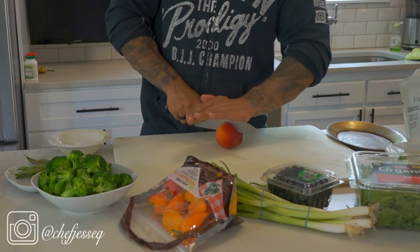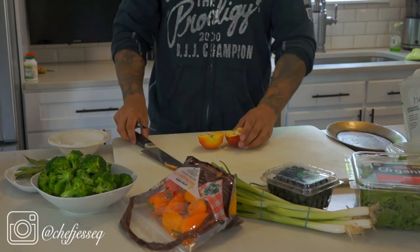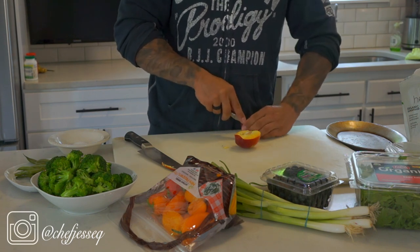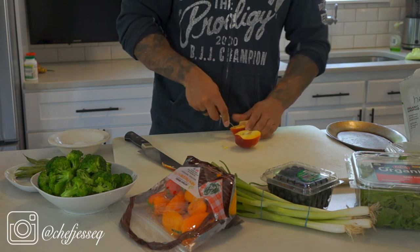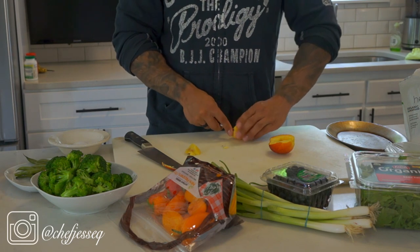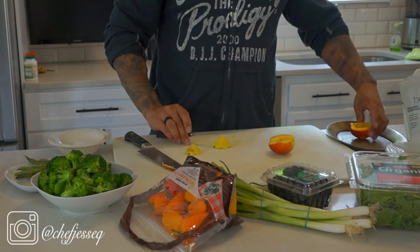First we're going to start off with the peach. Grab a knife and slam it through — make sure your knife is really sharp so it goes right through the core. Next I'm going to grab a paring knife, which is like a bird's beak knife, to go around the core and get it out, because it's going to be difficult depending on how ripe your peach is. If your peach is really overripe the core will come out easier but it will smash your peach up. Just take your time, use the point to go all the way down and follow it around, then discard the core and set it aside.